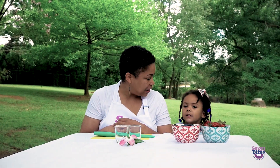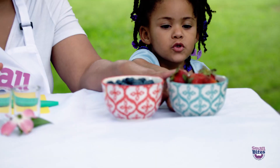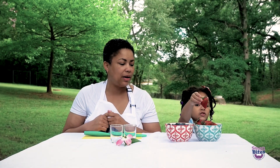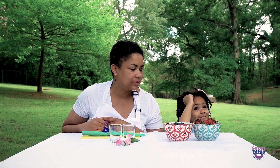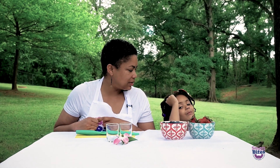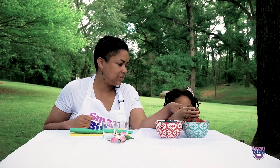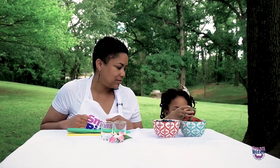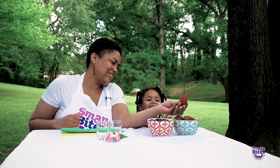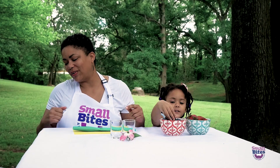Today, we're going to make a berry parfait. We've got our blueberries. And what are these? Strawberries. And Kayla, can you tell me the difference between a strawberry and a blueberry? What's different in the colors? This one is blue. What color is this one? Red. And what color are these? Blue.